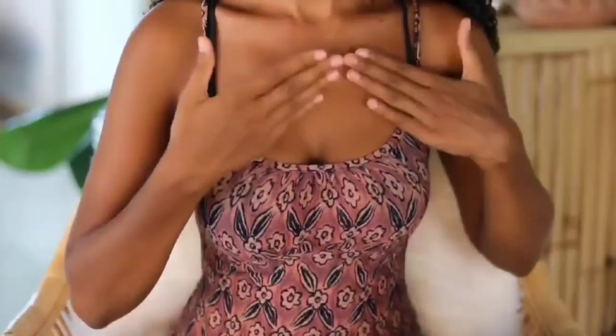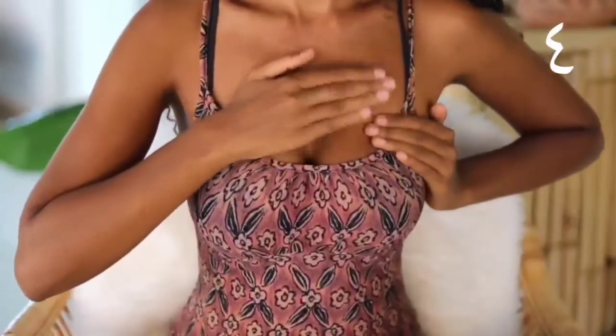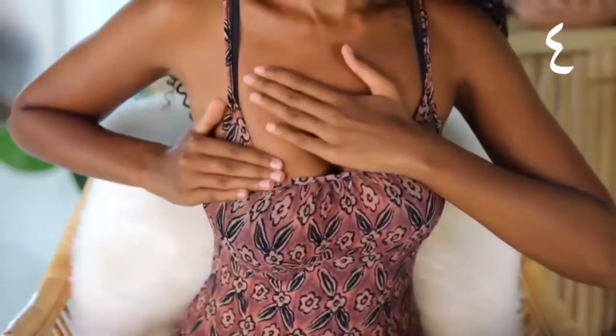Now moving on to the actual breast massage techniques. Start by massaging the upper part of your breast tissue — the area above your nipples — in a downward motion. Make sure to use enough oil to make this feel sensual and pleasurable.